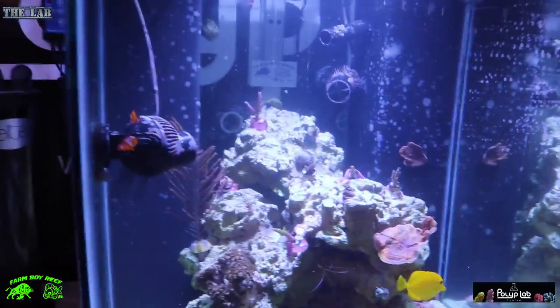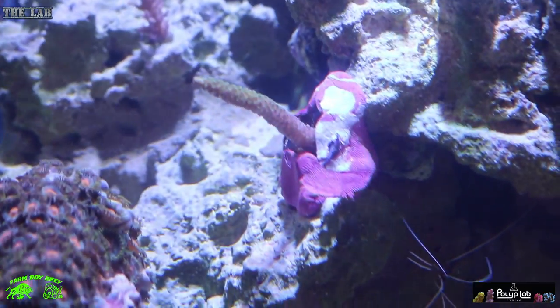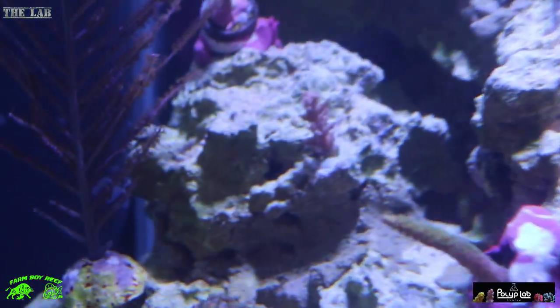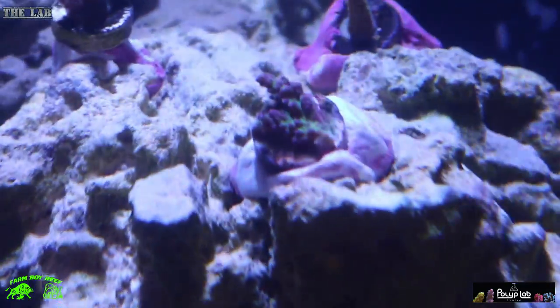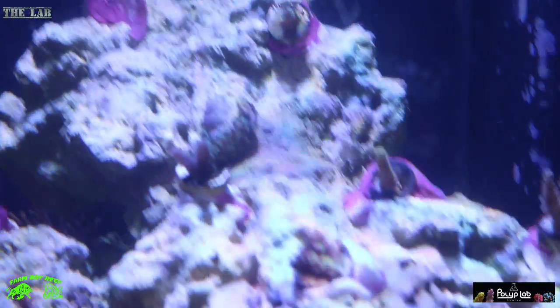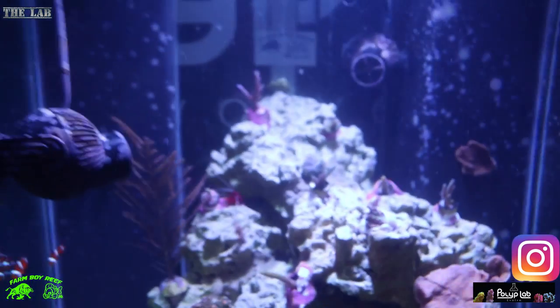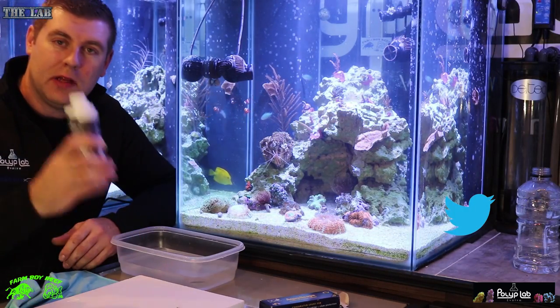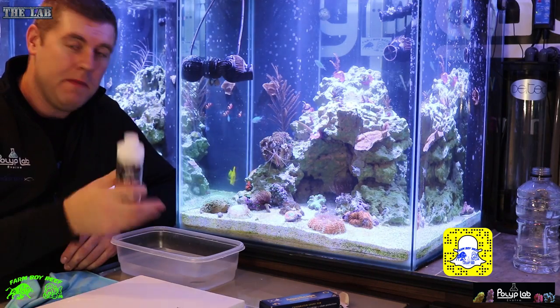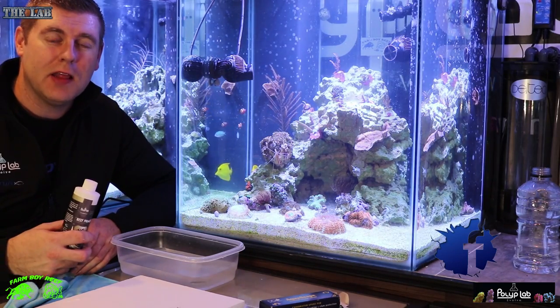Let's check out the corals in the tank — it's a little foggy right now from messing around with the pumps. You can see the Sunset Millie, a little Dragon's Breath in the back, some Strawberry Shortcake right there, another piece of Strawberry Shortcake, and Dragon's Breath in the back. We got a whole bunch of frags in there — looking great. We're going to watch the progress and growth of these corals. Thanks for tuning in to this week's episode of the lab. We learned about Reef Primer and how well it works — always coral dip before putting corals in your display tank. Please subscribe and hit the like button.